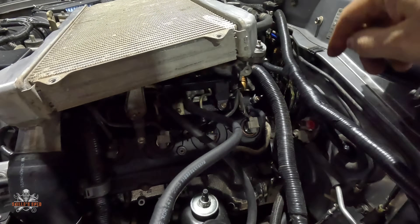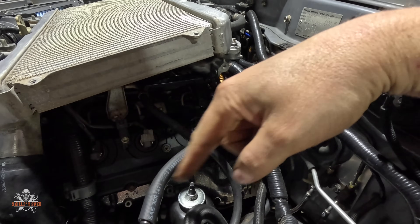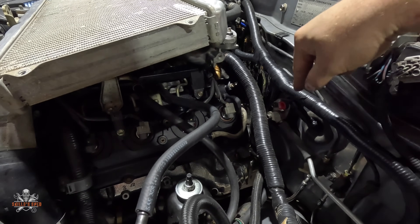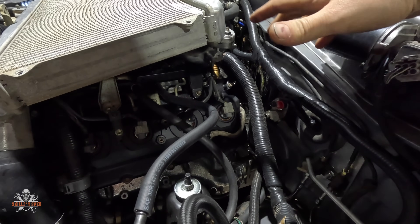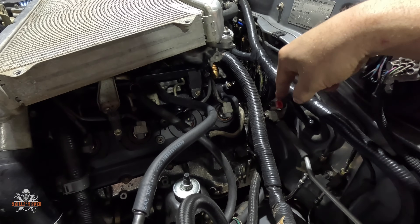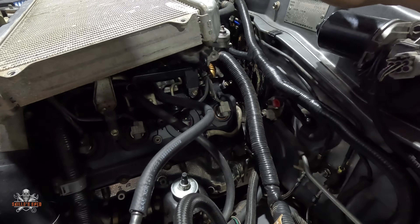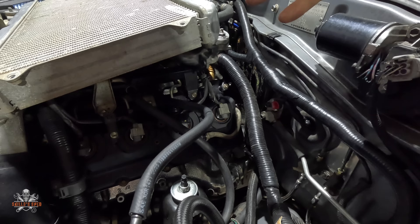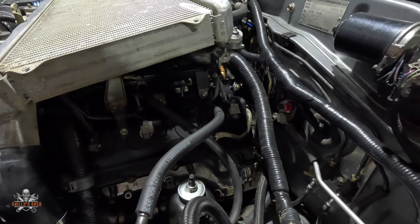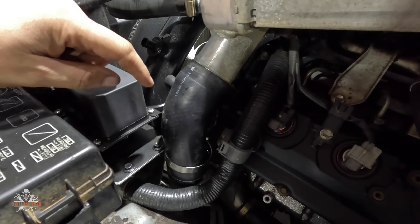Aircon I still haven't hooked up yet. I've got a new line from the compressor to here, but to go into the TX valve I need to make up some form of fitting — I'll probably have to cut off the original 80 series fitting and braze it onto the 79 line. I'm not worried about that for the purposes of getting the build ready to drive in a couple of weeks. I'll deal with that another day.